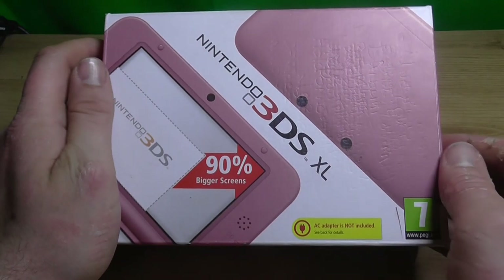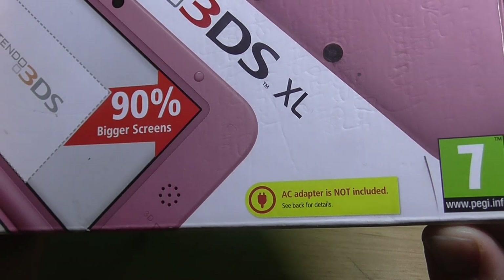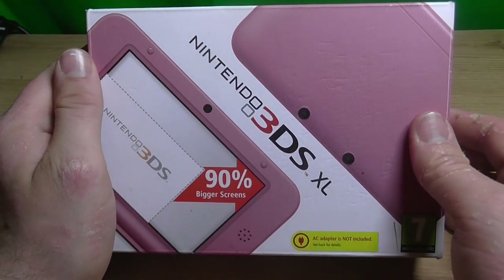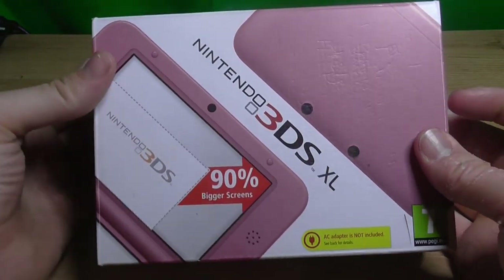When I bought this and got it home, I had to wait because there's an AC adapter not included. What kind of company sells a Nintendo console without a bloody charger? It's ridiculous.